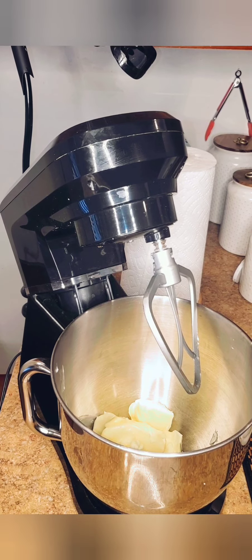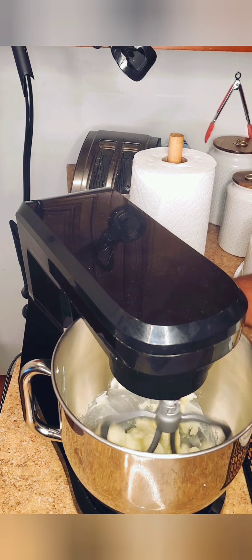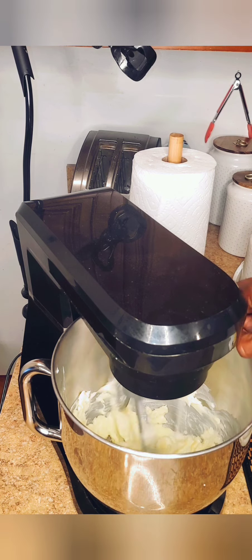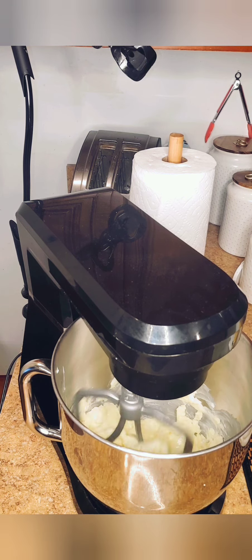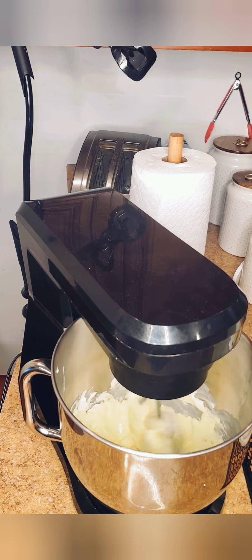I already have four sticks of unsalted butter in my stand mixer and I'm just going to give it a quick mix on low. While that's going, I'm going to add in one fourth teaspoon of salt and one tablespoon of orange extract. You can use vanilla — I'm just trying to do something different.